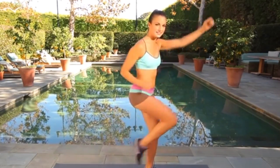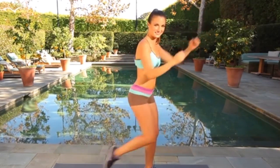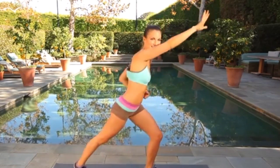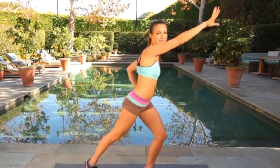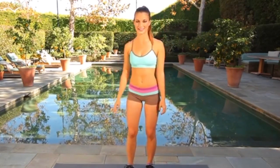We have less than 20 seconds on this leg, the blood flowing and less than 10. We're going to switch sides — let's switch in 3, 2 and 1. Switch sides.